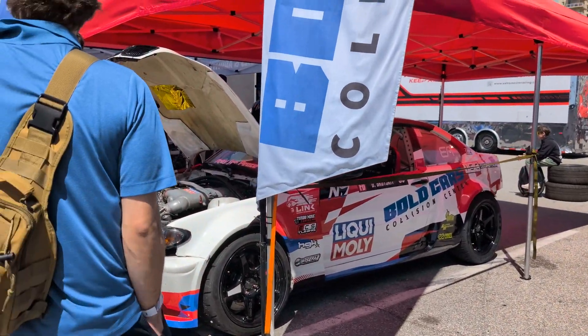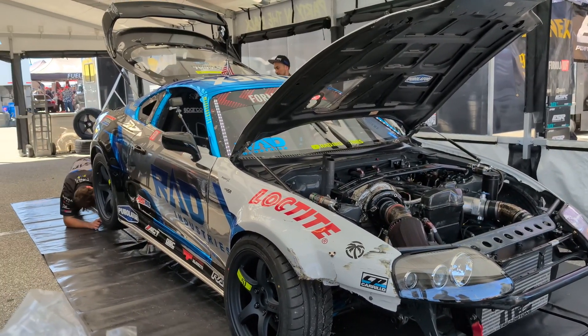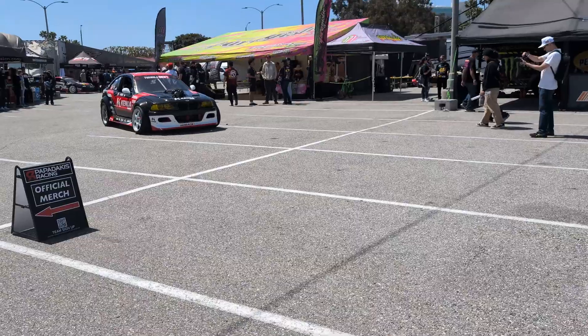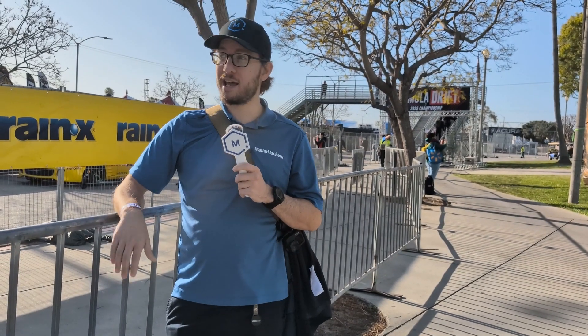Good morning everybody, it's Matt from MatterHackers and we are here at Formula Drift at the season opener. This is Streets of Long Beach, the first event of their 2025 season, and many of these teams are already using 3D printing for their race cars — for test components, sometimes even for components on the car. We're going to be walking around all day watching some drifting and heading into the pits to talk to teams about what they're doing with this awesome technology, so come along with us.